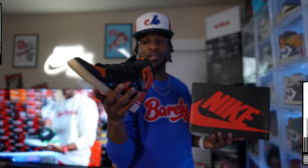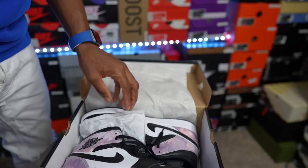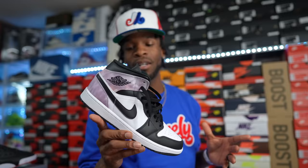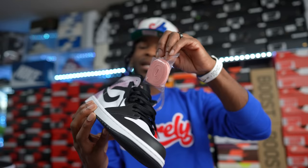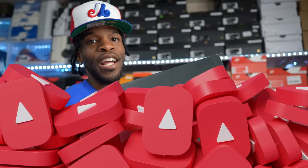Shout out to Hibbett Sports and City Gear for sending me this one. I'll keep it a buck — I appreciate them, but I wasn't the biggest fan of these. This will not be going anywhere because I don't get rid of any gifts. This is the Tie-Dye Air Jordan One Mid. It did come with some pink laces — maybe I'll throw those in to give it a pop.